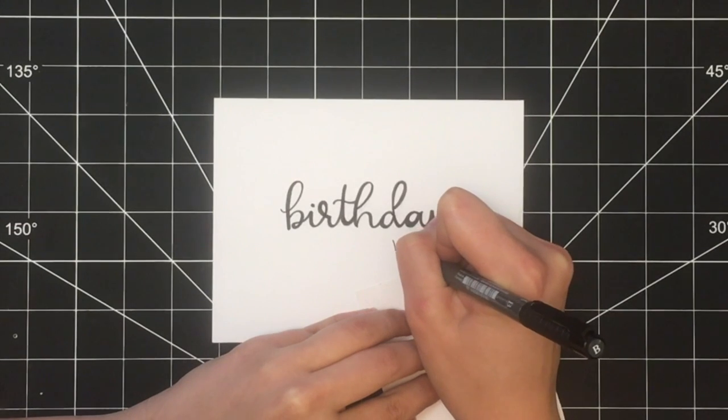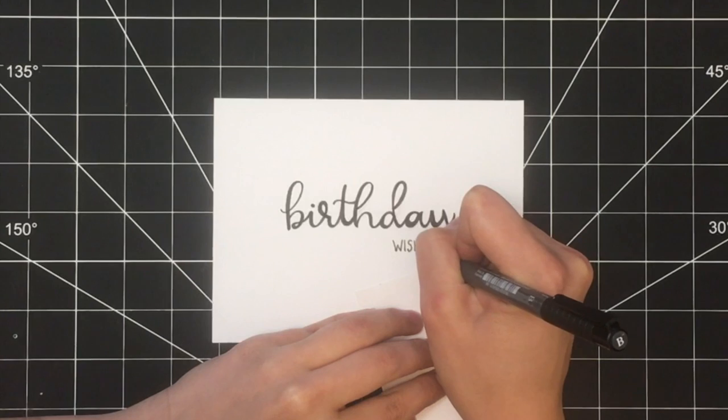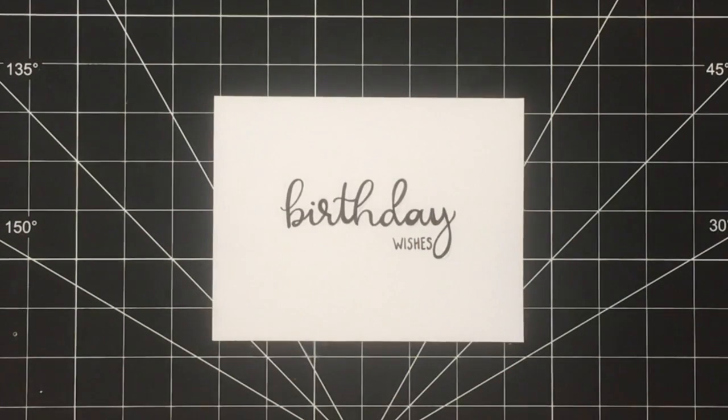Next, trace over the word wishes. I ended up going over all of the text twice with my pen just to give it a really nice saturated colour look.